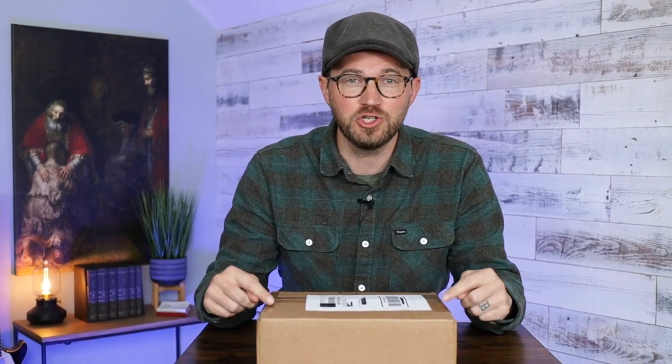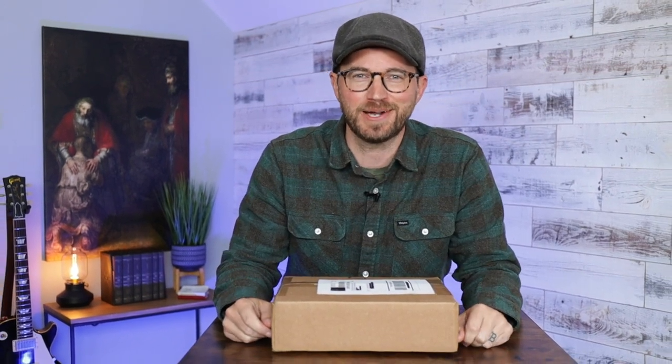Hello friends, I'm Tim Wildsmith, and in this video we're going to be unboxing the brand new ESV Traveris from Schuyler Bibles.